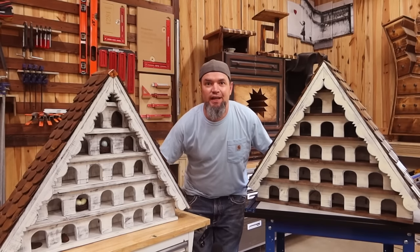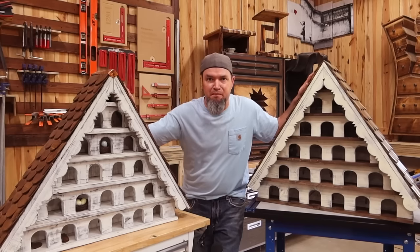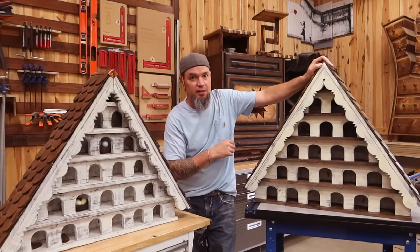Welcome back guys. In today's video I'm going to be showing you how to make these massive bird houses. Let's dive into this.